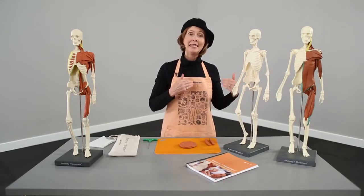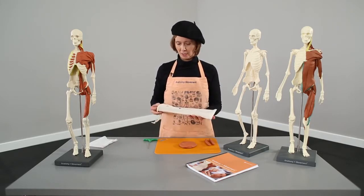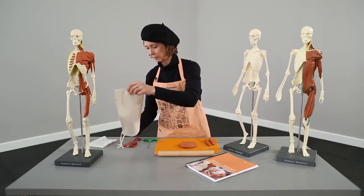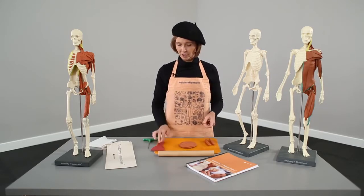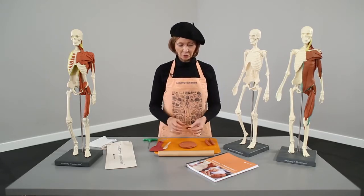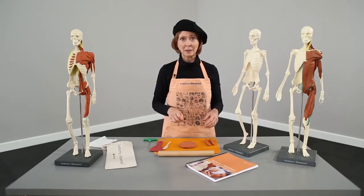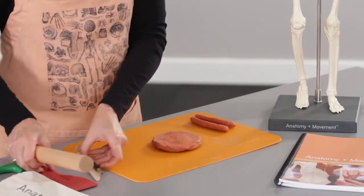Now we're going to look at how to work with the clay and how to use the tools that come in your Anatomy Plus Movement Toolkit. So here we have our nice bag to store them, a basic rolling pin, a scraper in case your clay gets stuck to your board, a nice little wooden tool which is good for cutting things out, carving, and making shapes, and a wire tool which is another way to cut things out or to create grooves or the contours of some of the muscles. We also have a cutting board.